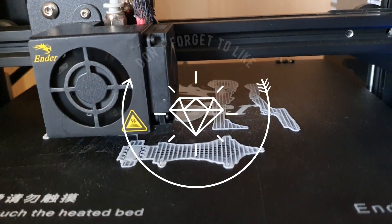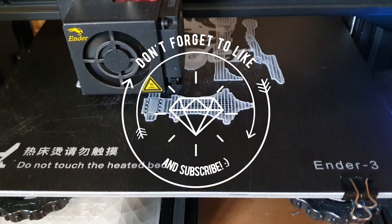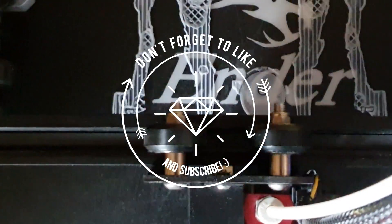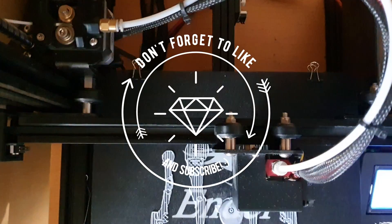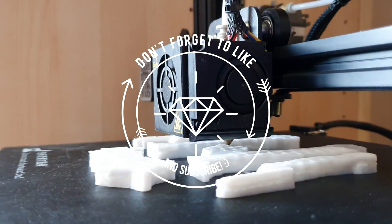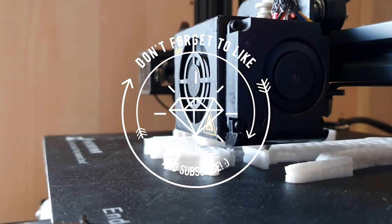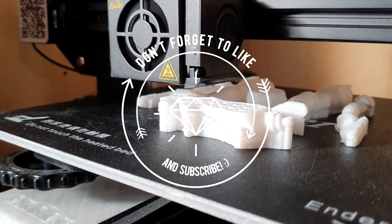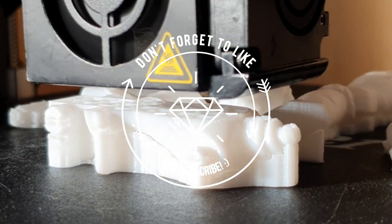Thanks so much for watching 3D Printed Soup. Don't forget to like, subscribe, stay happy, stay safe, keep printing. I'll see you next time.